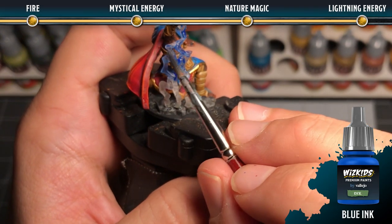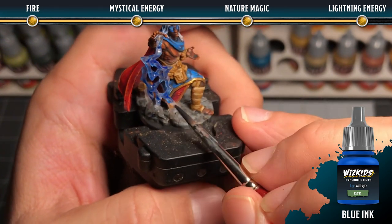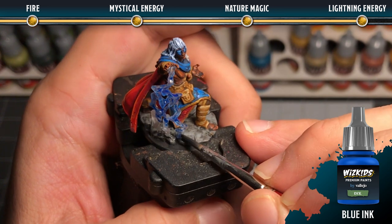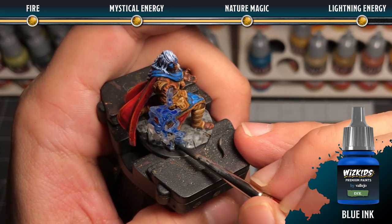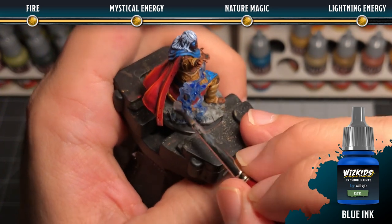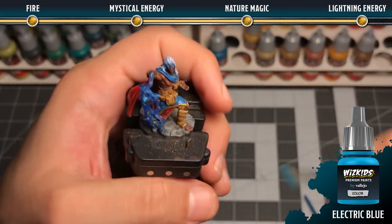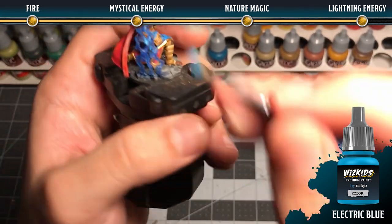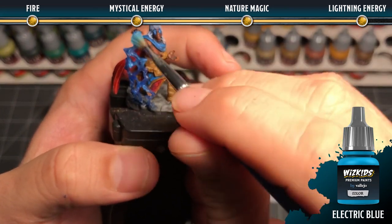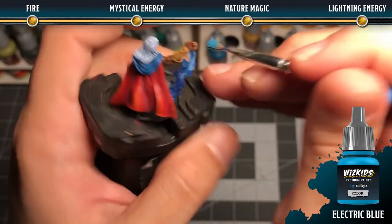For lightning energy, cover the entirety of the lightning bolt with blue ink. Dilute it just a touch with water so it remains semi-transparent and not too opaque. Then come across the element with electric blue in a dry brush, making sure that you catch all of the highest details of the effect.